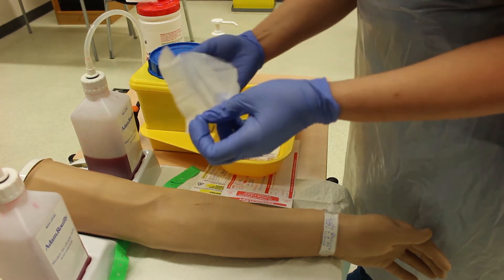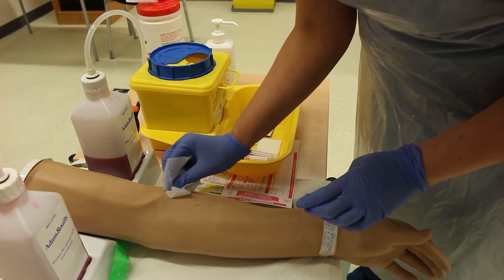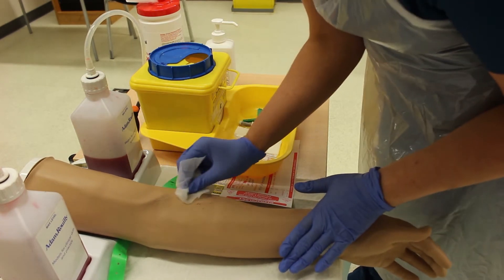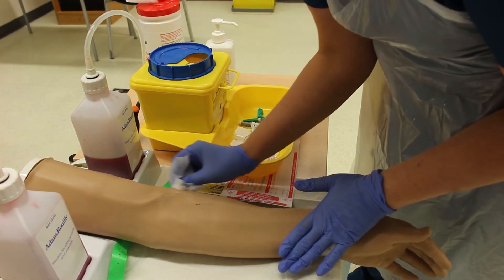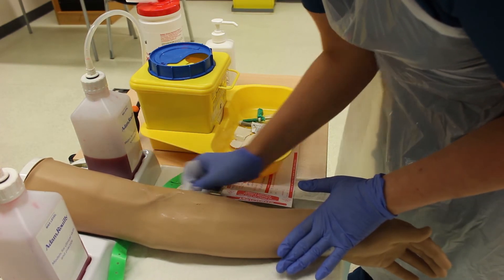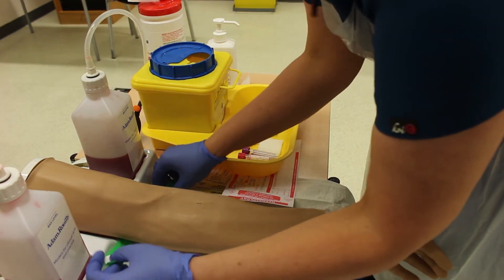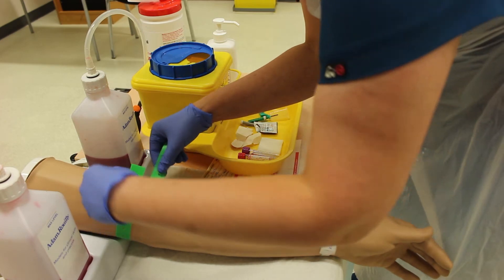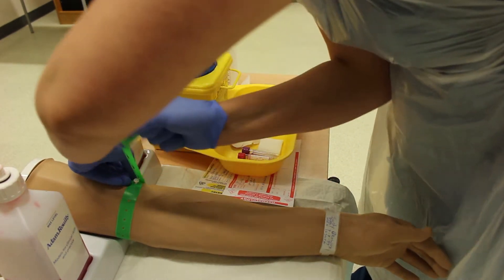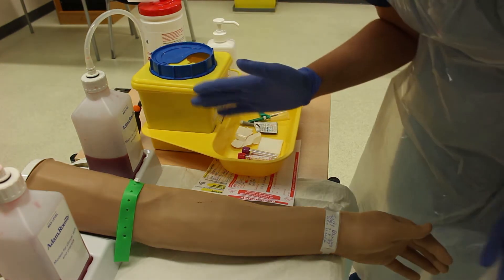I have a new pair of gloves on. I'm going to clean the site with a 70% alcohol wipe — opening it up and using non-touch technique, starting at the point of intended needle insertion and working outward in circular motions. Allow that to dry while re-applying the tourniquet five to six centimeters above the chosen site.